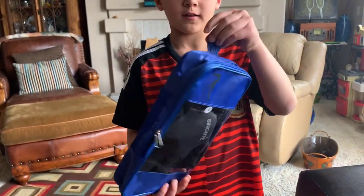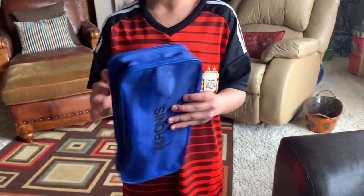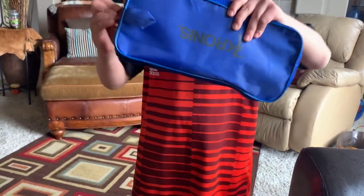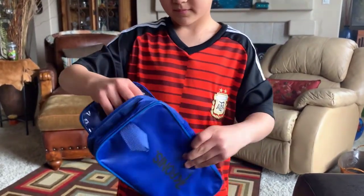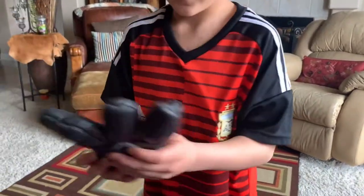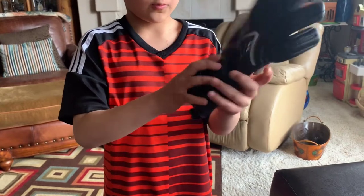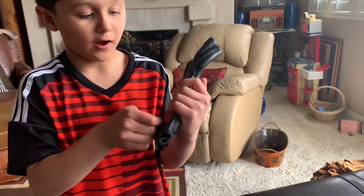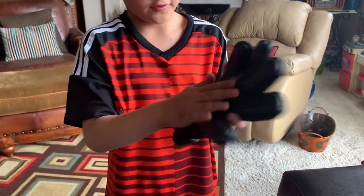They come with this hanger up here — you can hang it on your locker if you have one. They come in sizes for adults and kids. It has a really soft, easy strap to put on, and the inside of the thing feels nice.